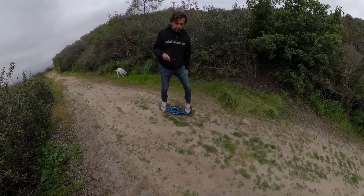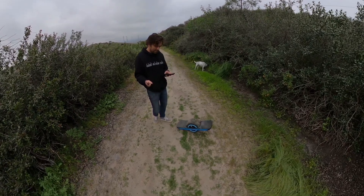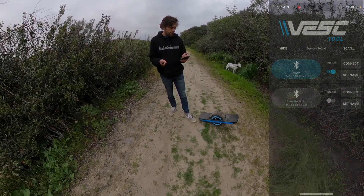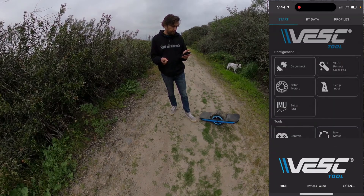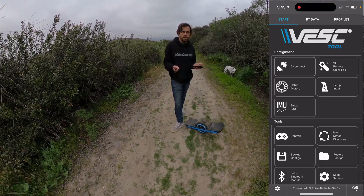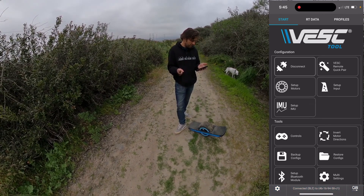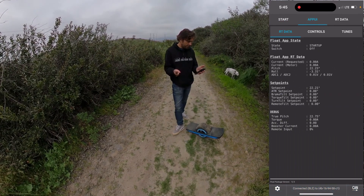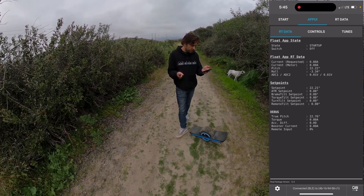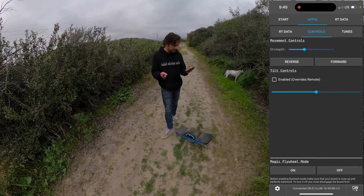One other way to stop it is you press the footpads and now you can ride it again. Before you guys say, 'oh no, I have an Android and how do I do that, because I don't have Float Control' — we'll connect. As soon as the app UI shows up, which always takes a little while, you gotta be patient. Here we go. Now we click on it. You can see at the bottom the float package version 1.1. And if you press controls, we got the magic flywheel mode.